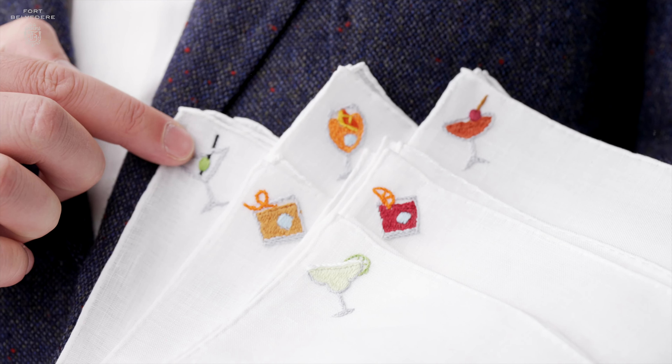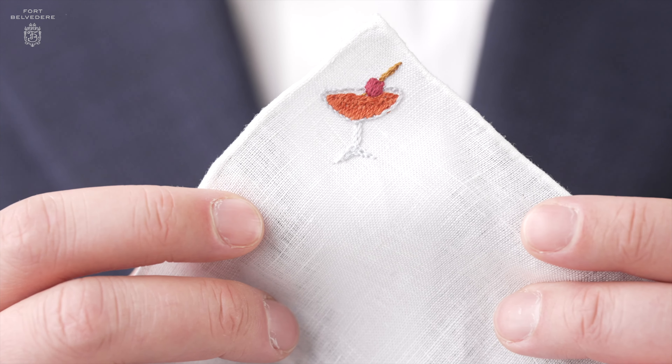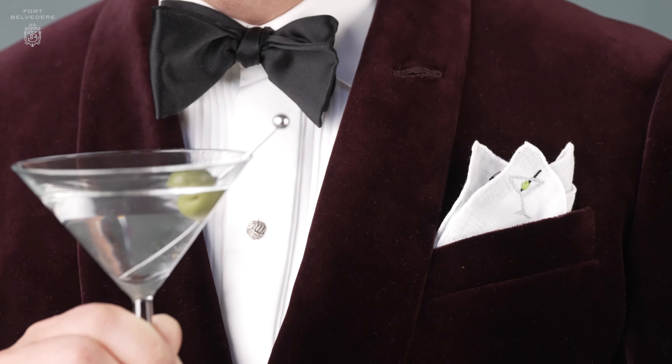The Fort Belvedere cocktail range of pocket squares is perfect if you love to have fun and have a conversation starter that you strongly identify with. It also makes for a great gift for people who are into drinks, so they can pick the drink of their choice depending on what they feel like that day.